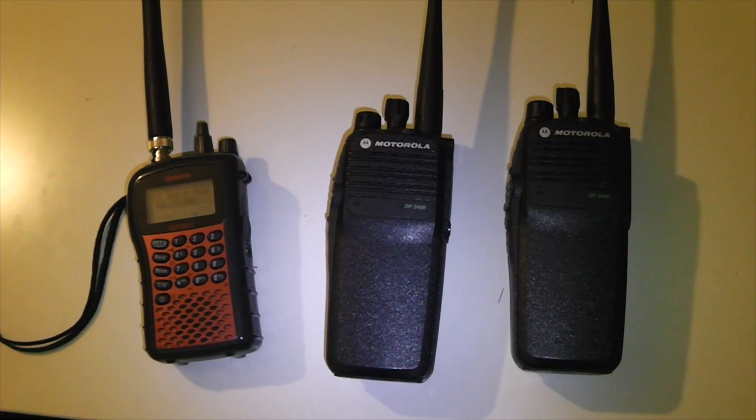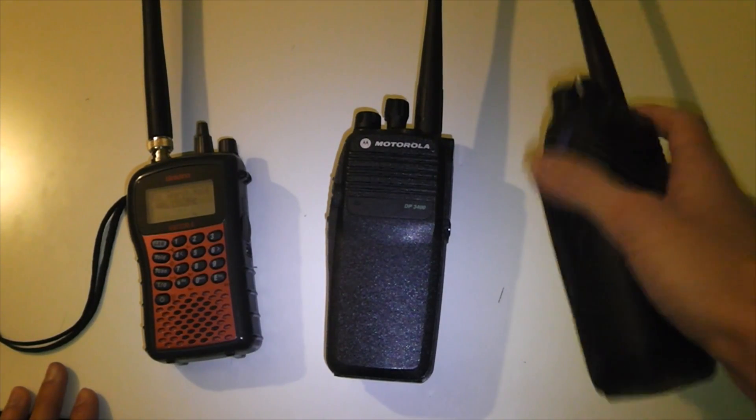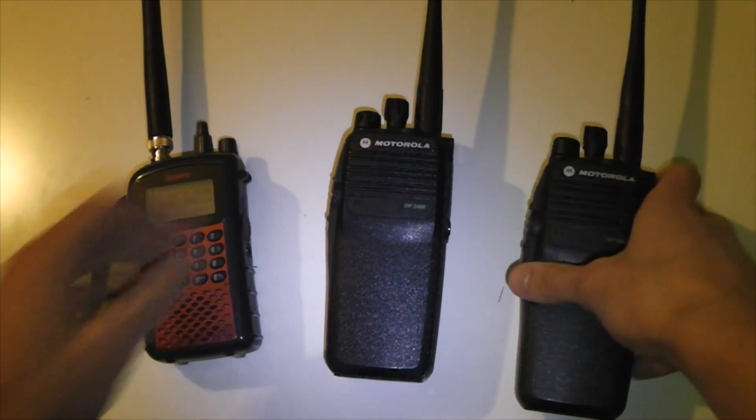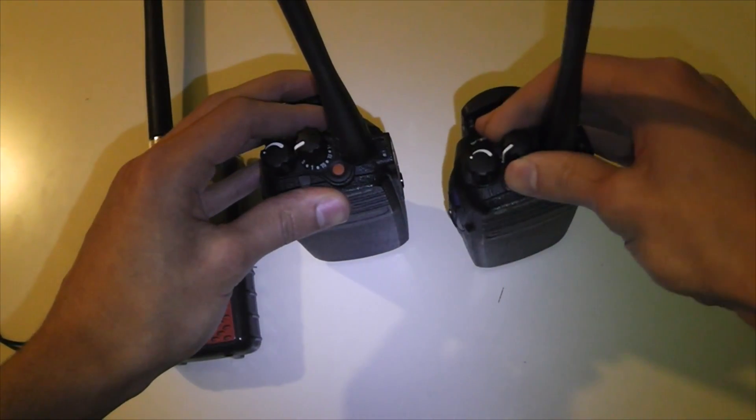This video is going to be about the talk permit tone on Motorola radios. Some people won't know the function of the talk permit tone, but it's actually a very useful feature. If you're on simplex or analogue, the talk permit tone just sounds whenever you press the push-to-talk key. But in other situations, the talk permit tone has a lot more uses.